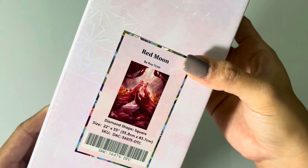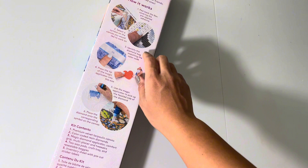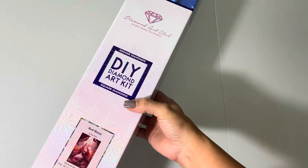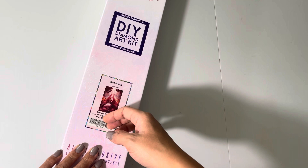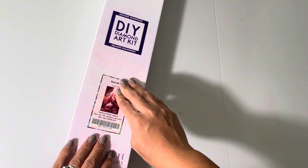If you turn the box around, there are some tips and tricks on how to diamond paint. On the bottom there is a discount code for 10% off. If it's your first time purchasing a kit from Diamond Art Club, I do have an affiliate code in the description box that gives you 10% off your first purchase, but please don't feel obliged to use it. These canvases are pretty pricey so please use any of those codes.